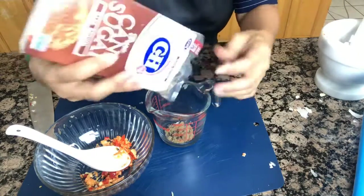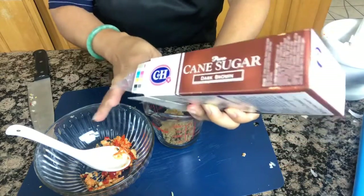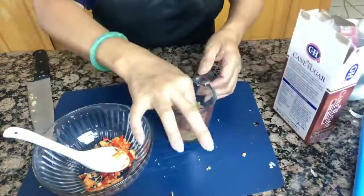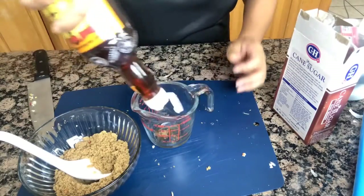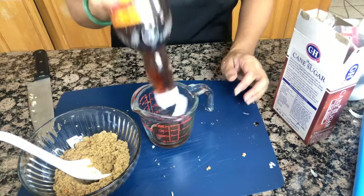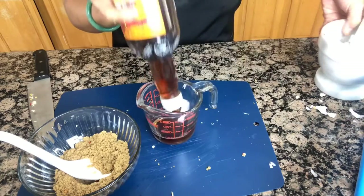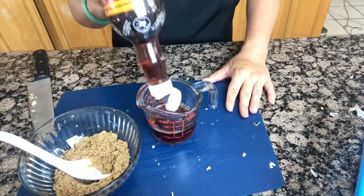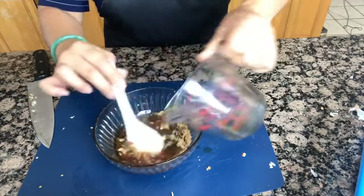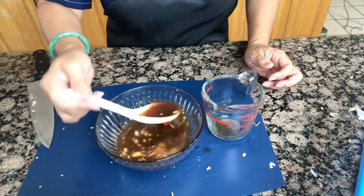I'm going to measure half a cup of sugar — I like to use brown sugar for all my cooking — and half a cup of fish sauce. Now I'm going to mix it with hot water.